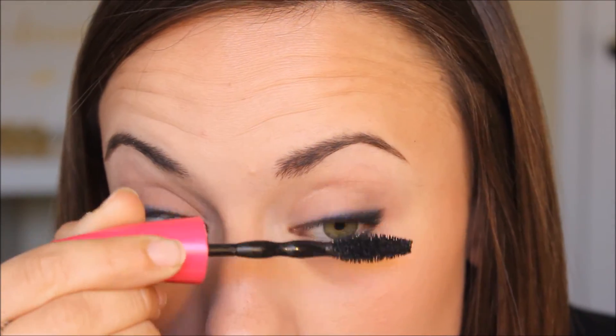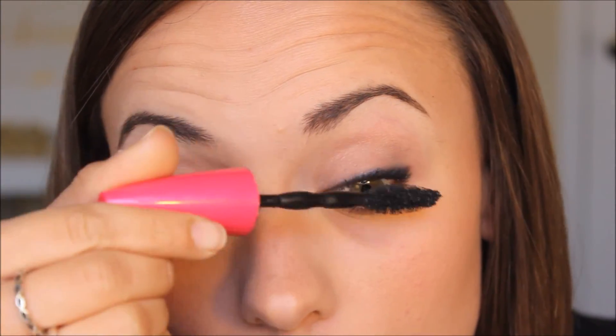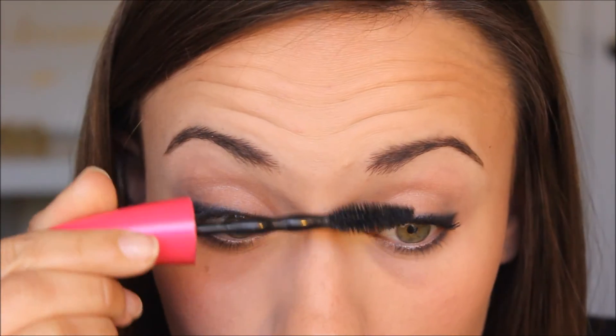And of course, I'm going in with my mascara — it's the Maybelline Pumped Up Colossal Volume. I use it on the top and bottom lashes.